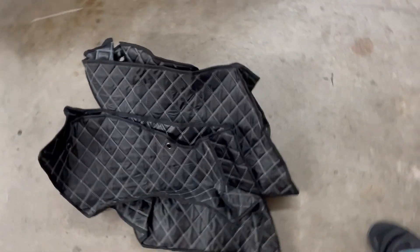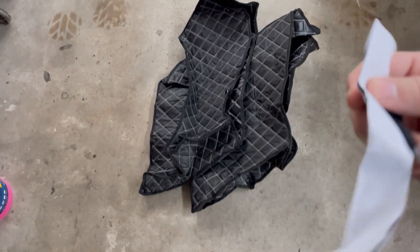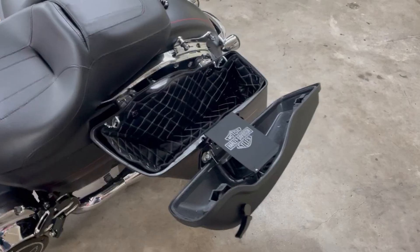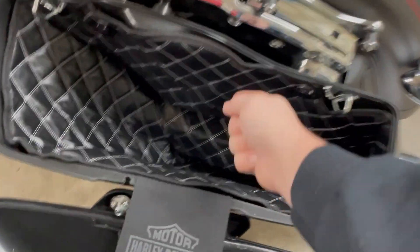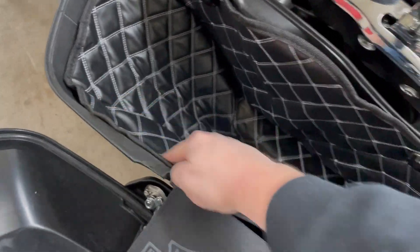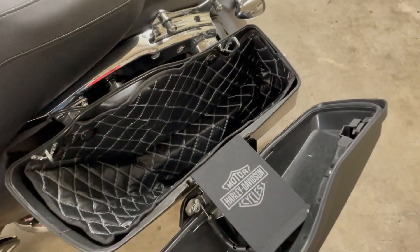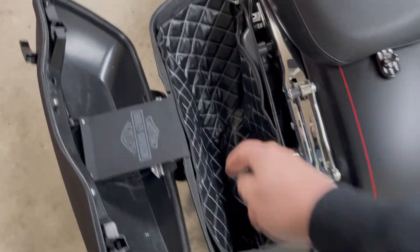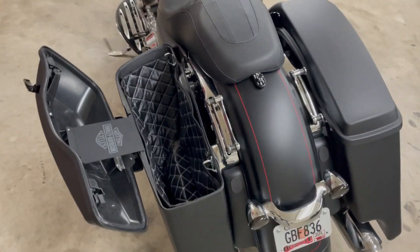Let's stick these little saddlebag liners in real quick. They've been folded up, so hopefully they'll stretch out right. If they don't, I've got some double-sided tape to keep them up against the sides of the saddlebags. Got all the sticky stuff in here holding it open. This is probably about as good as it's gonna get, especially with the cold weather right now. They're okay - not nothing to brag about right now, but hopefully once it warms up they'll fit a lot smoother. It's a lot better though - you can stick stuff in there without worrying about things getting scuffed and scratched up against the hard plastic.